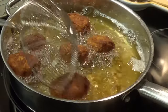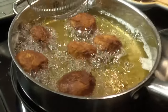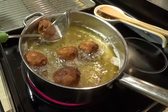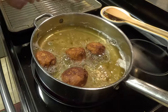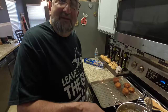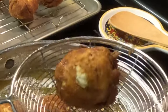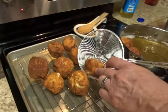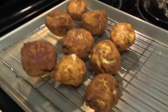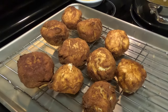You don't want to make these too big either because they won't cook on the inside. Look at those — all right, the final five are in and ready. Look at that, beautiful! Let these drain a minute and you'll be good to go.